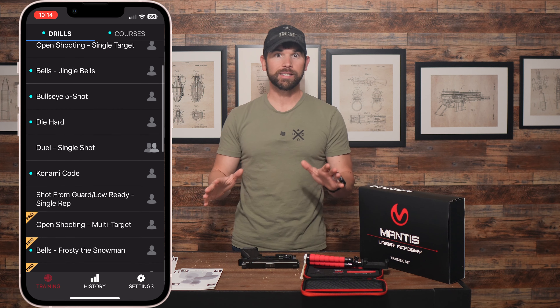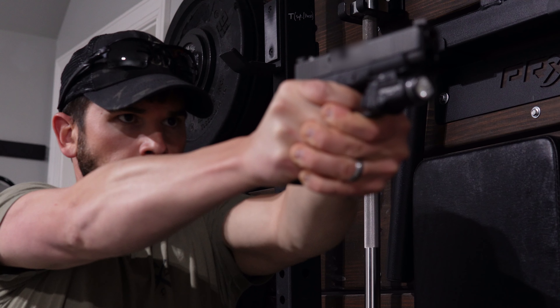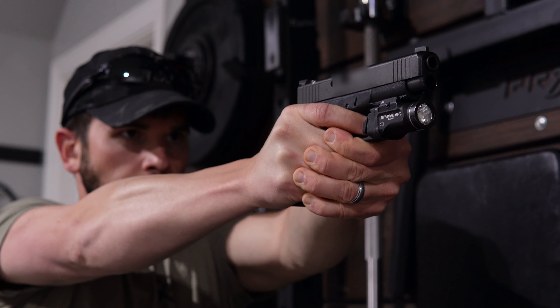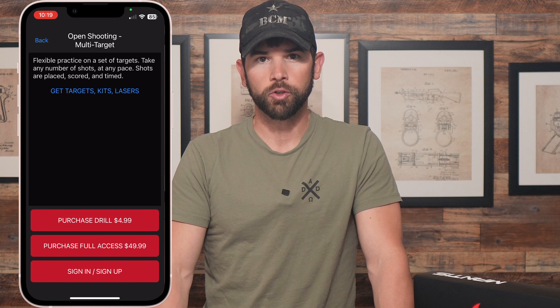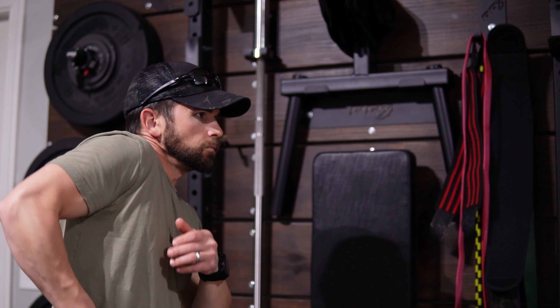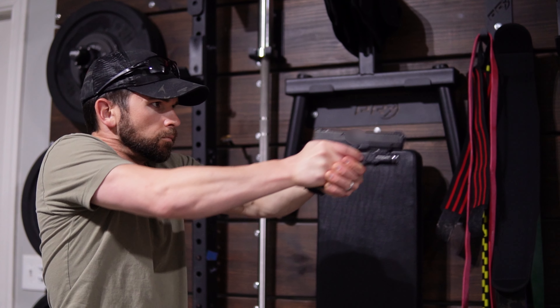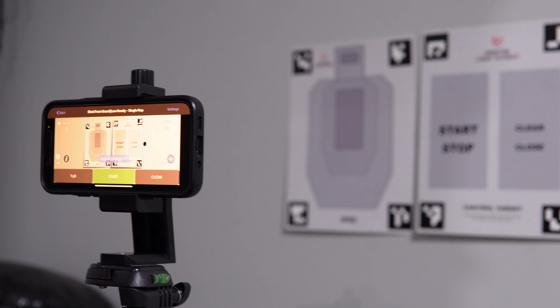Next let's talk about how to train with the app. There are dozens of drills in this app — far more than I'll ever use — and it honestly feels kind of like choice overload. Some of the drills are free while others require a paid subscription. There are also some competitive drills you can do with a training partner. I personally recommend just picking a drill that works on single shot accuracy either from the holster or a low ready position. Mantis also includes an administrative reset target that allows you to reset the drill without actually having to go over and touch your phone.